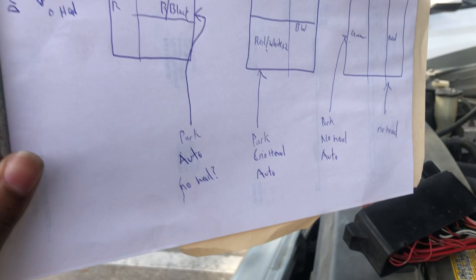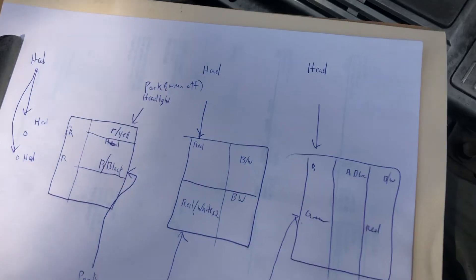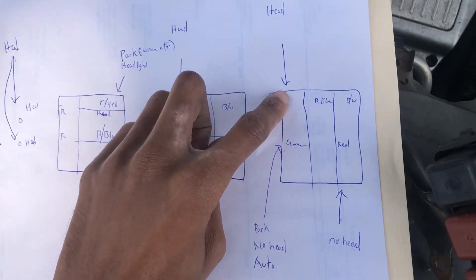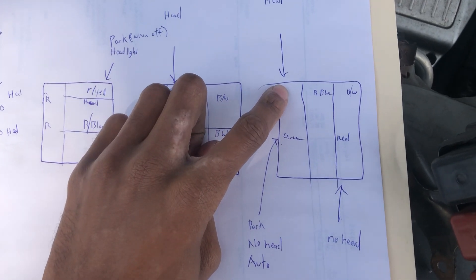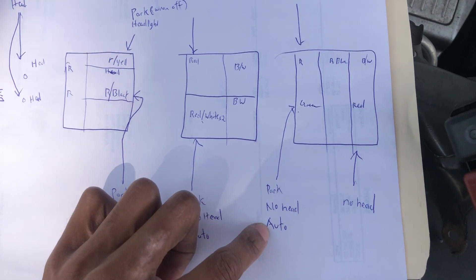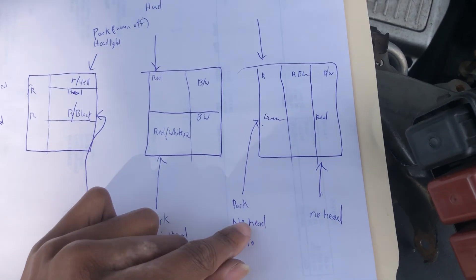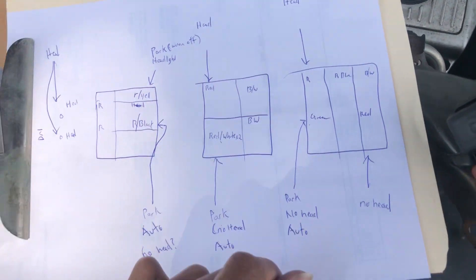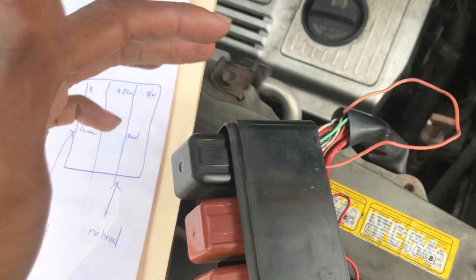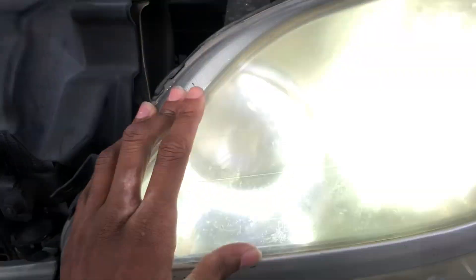Looking at it from the bottom, this is the relay I'm using. This pin has power when the headlights are on. This one has power when the park lights and the auto — which is the daytime running lights — are on, or whenever the vehicle is on. But these lose power when the headlights are open. You can't just splice both wires, so I'm using that to power the wires for my halo daytime running light.